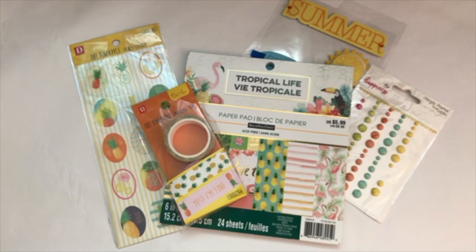Hello, my planner friends! It's Crystal with Happy to Plan. I'm going to be doing my plan-with-me video for the month of August. I know it's like the 20th, but I had this footage and completely forgot about it, so I thought I'd go ahead and load it up. I used that washi tape I got at Daiso — that pineapple washi tape — and those stickers are from Daiso too. That tropical life paper pack is from Michael's, so I did kind of a tropical pineapple theme this week.